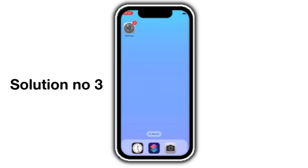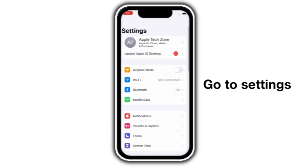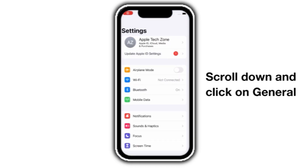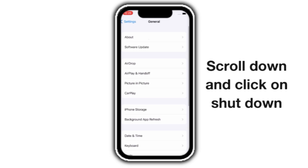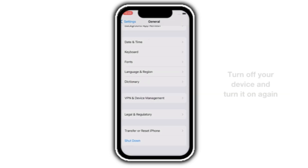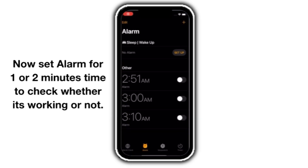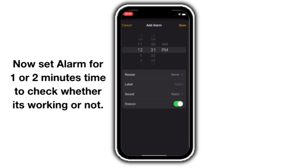Solution number 3. Go to Settings, scroll down and click on General, then scroll down and click on Shutdown. Turn off your device and turn it on again. Now set an alarm for 1 or 2 minutes to check if it's working or not.